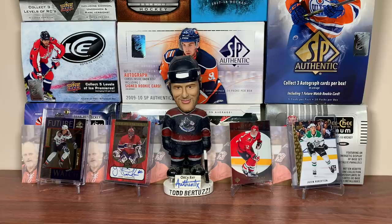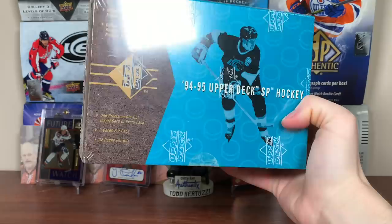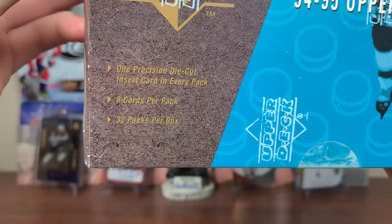Alright, SP. Jerry11 here, and Ted. A hobby box — 94-95 Upper Deck SP Hockey. The inaugural SP Hockey Edition featuring eight cards per pack, 32 packs per box. SP — this is SP's first standalone product.